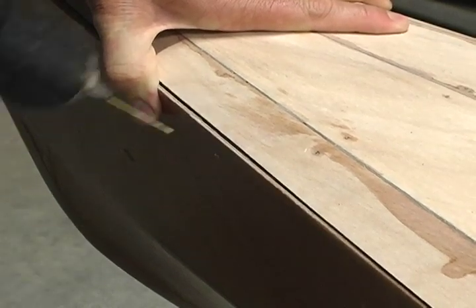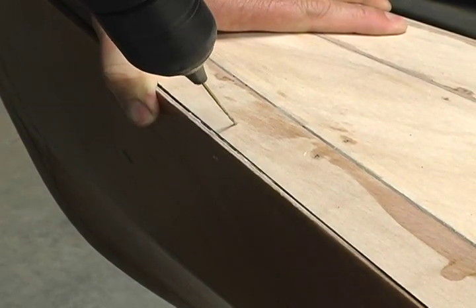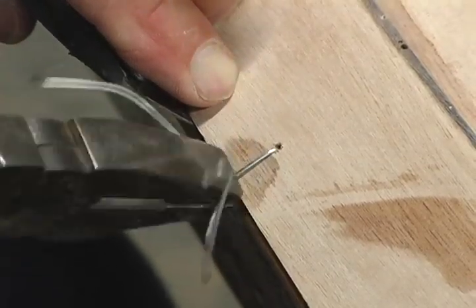If this is the case, align the hull to the deck and drill across the shear seam and insert a wire where needed, and wire the deck to the hull.